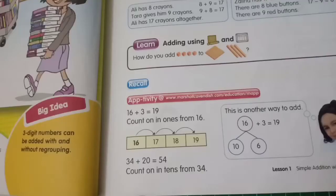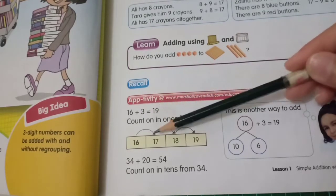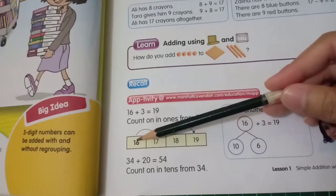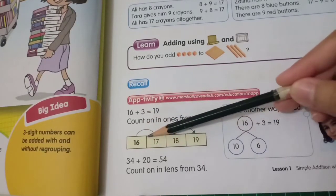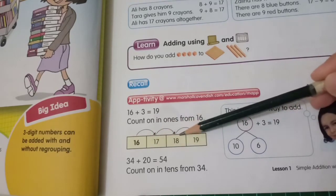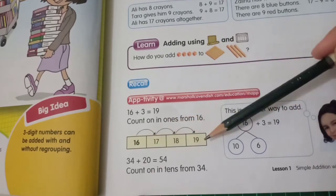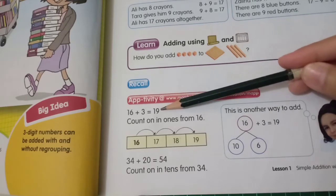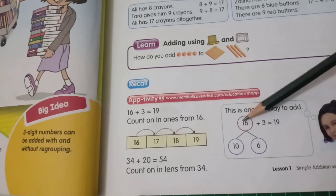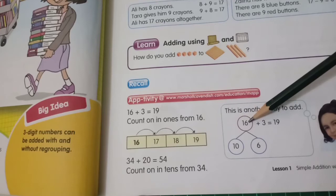Look at this: 16 plus 3. Here, look at the box. We start from 16 and then plus 3, so we count on — one, two, three — so after 16: 17, 18, 19. So the result is 19. Look at the number bond here: 16 plus 3 is 19.